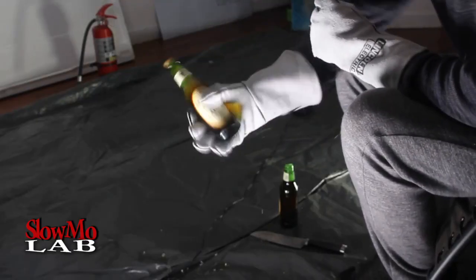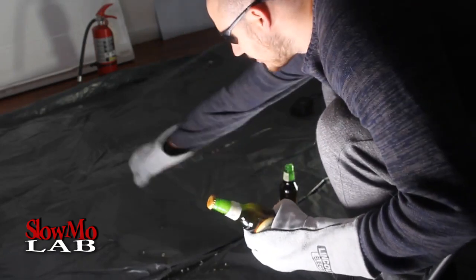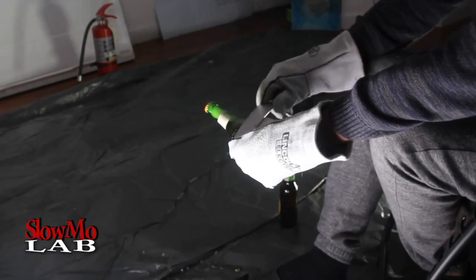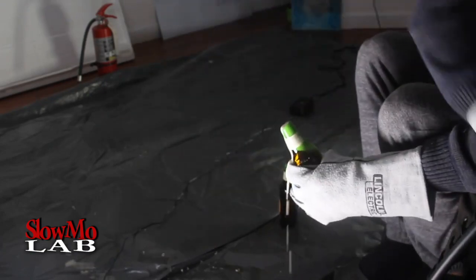Okay, let's do it again — shake it up real quick, so it will actually bust and bubble up a lot. Alright, let's try this again. Pretty cool, right?